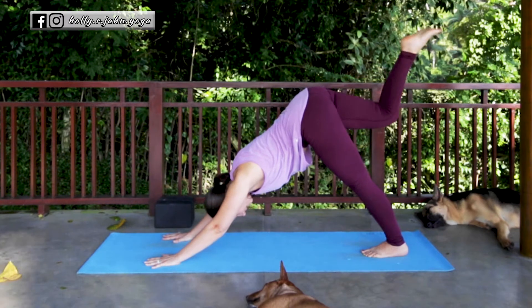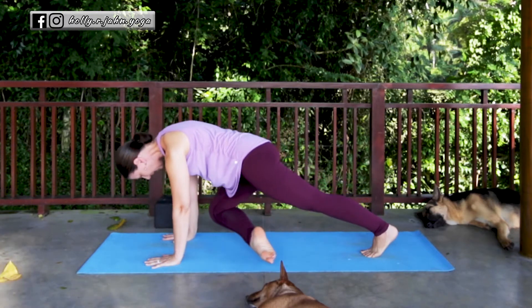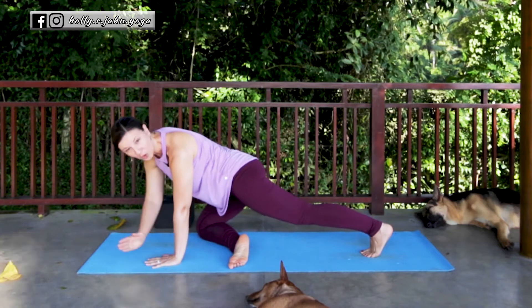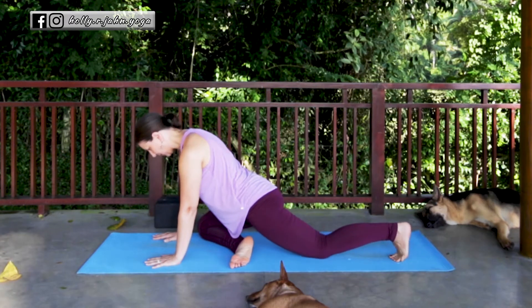As you exhale, pull the thigh in towards your chest, shift the weight forward, and from here that right thigh outwardly rotates. We want the right knee to come right behind the right wrist and the shin bone goes across the mat so that the foot comes to the opposite side. From there, lower down the back knee and shift your weight back.